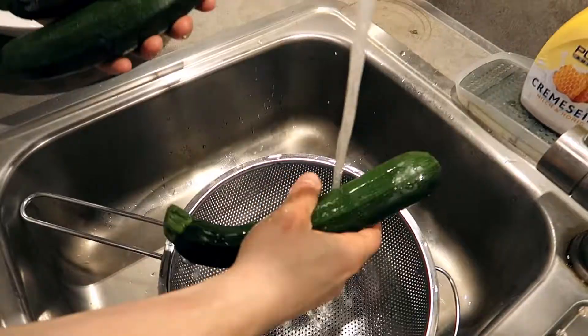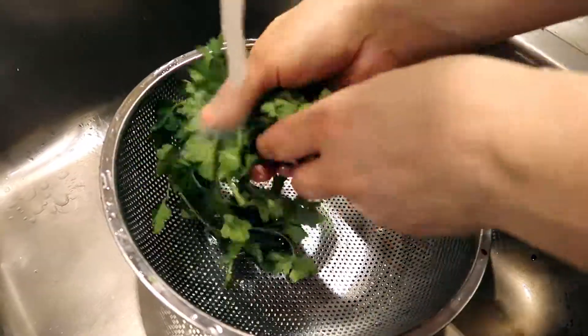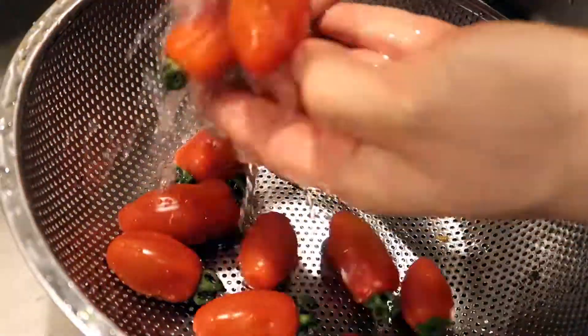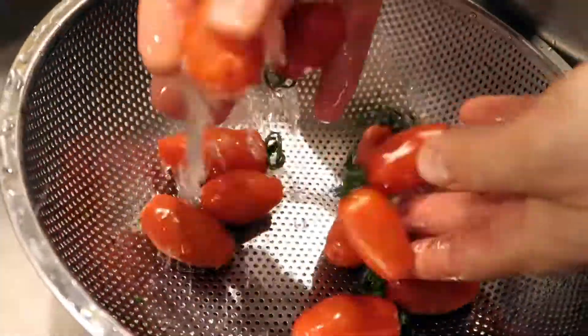We start by washing all the vegetables — first we wash the zucchini, the parsley of course, and the tomatoes. Make sure everything is clean and nice before we start using it for the recipe.